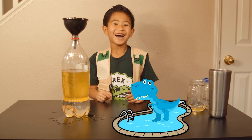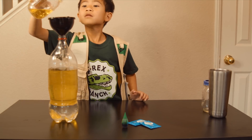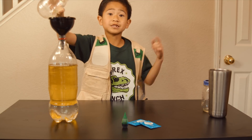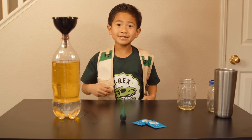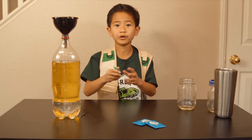Oh boy, I think a T-Rex would sink to the bottom! Once your vegetable oil is almost filled to the top, you can stop. Next, add food coloring — five to seven drops. I chose green because it's like my shirt! Now let's see if the food coloring is more or less dense than the vegetable oil.